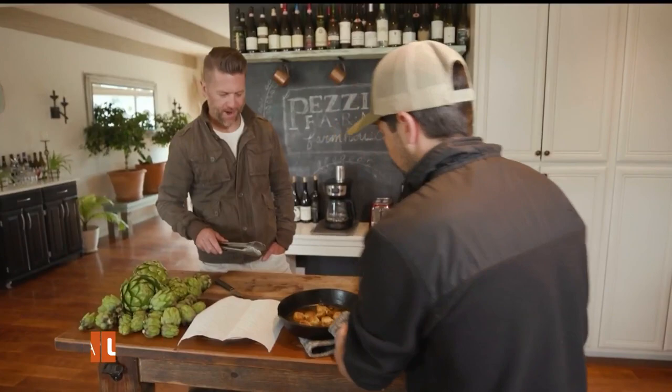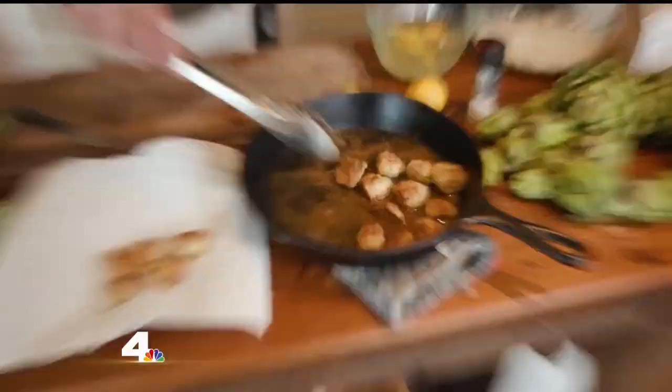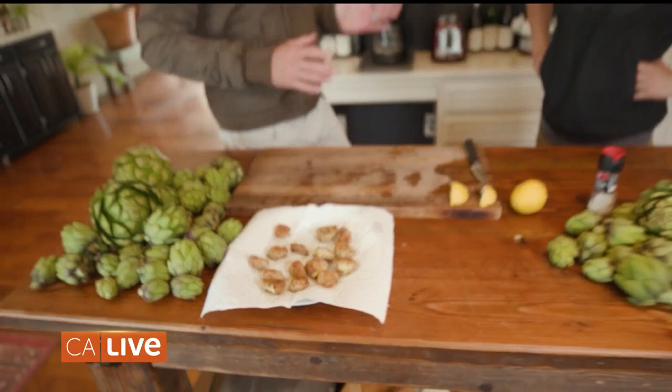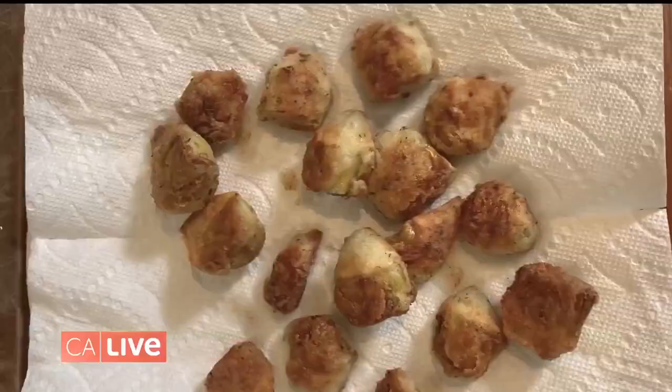Wow, those are gorgeous — look at that golden brown. Let's go ahead and pop them on there. We've got the baby artichokes out of the fryer. Any finishing touches? I'm just going to hit them with a little bit of salt, a splash of lemon, and we're all set. Buen provecho. Dig in. Are you kidding me? That is so good. Lightly breaded, love the seasoning and, of course, the artichoke. Thank you so much, Sean. Yeah, no problem. Thanks for coming.